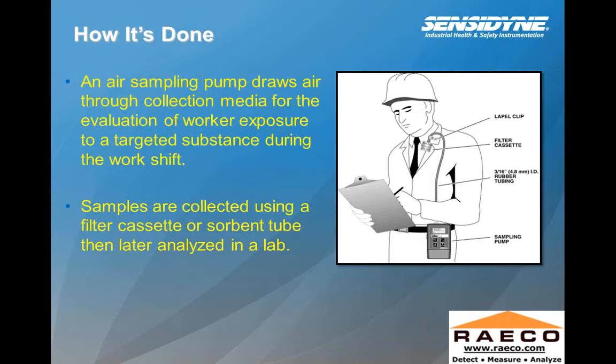From there you'll see the rubber tubing that's connected from the air sampling pump to the filter cassette. Based upon what we're looking for when using a filter cassette — we're dust sampling — and depending upon what type of dust we're looking to collect, the flow rates that the pump are set to are based upon the different method that you're using. An air sampling pump draws air through the collection media for the evaluation of worker exposure to a targeted substance during the work shift, and the samples are collected using a filter cassette or a sorbent tube that's then later analyzed in a laboratory.